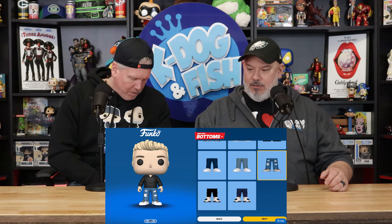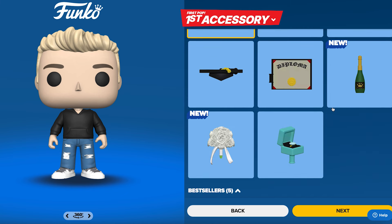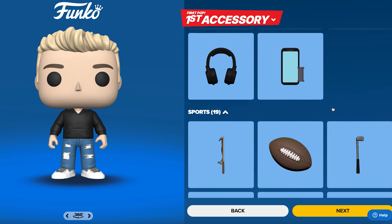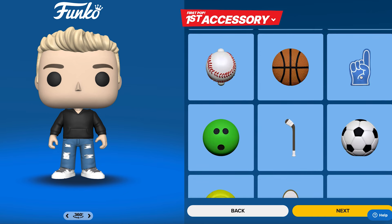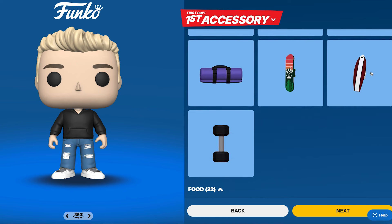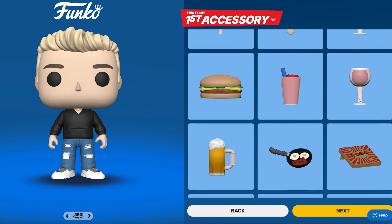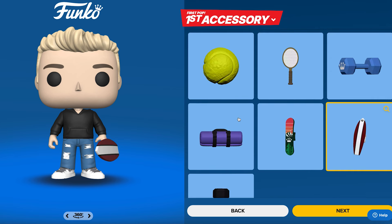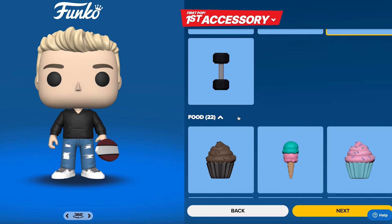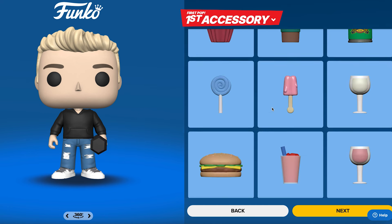Now accessories — is there one where you're holding a beer? There's a number one fan finger, a surfboard — you've never surfed a day in your life. There's a cupcake, wine glass. Oh, there is a beer — nice. Let me just see how the surfboard looks. You're kind of holding it sideways — that's stupid. Let's give you a shake weight — no. All right, we definitely want the beer.